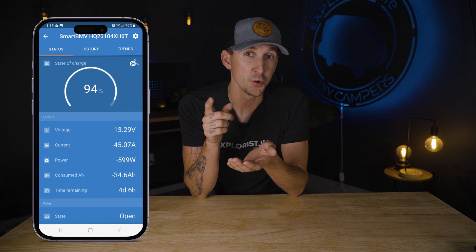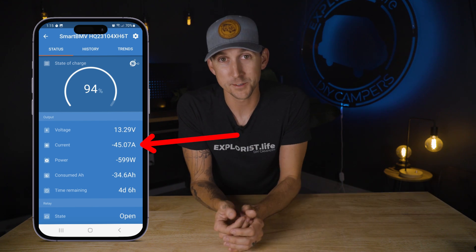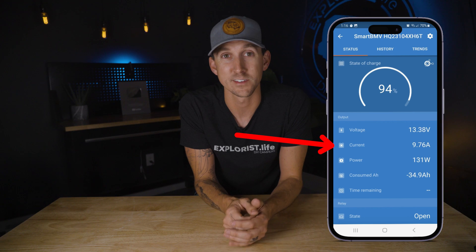The current value on the BMV tells you how many net amps you're gaining from your chargers or losing to your loads in real time. If you have negative 45.07 amps, that means you're losing a net of 45.07 amps at the moment. And if it says 9.76 amps, you are charging your batteries at a rate of 9.76 amps.